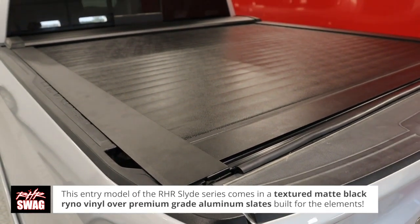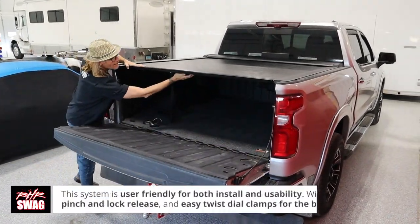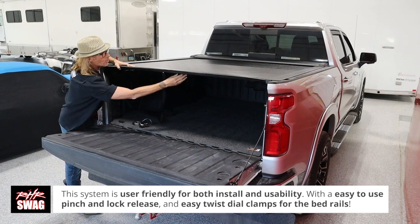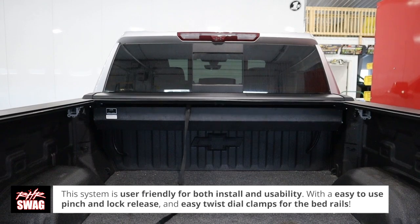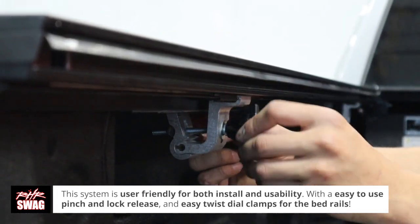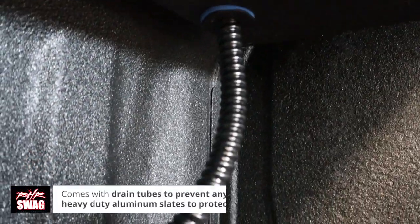It has a squeeze latch here in the center that you can squeeze to open it. It slides into the canister and also goes on with twist style clamps, so it's a quick and easy install. There are two drain tubes in the front for water.